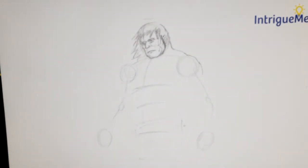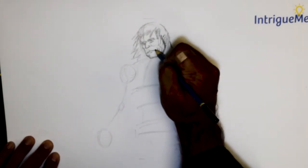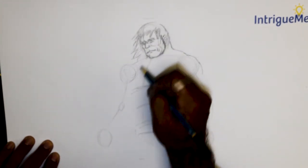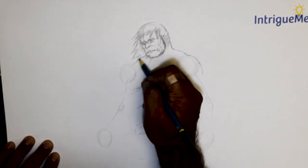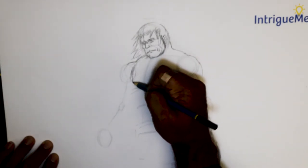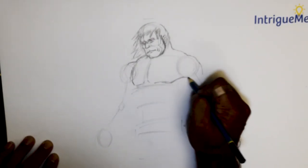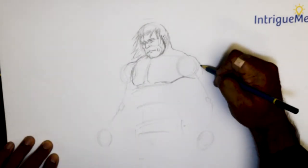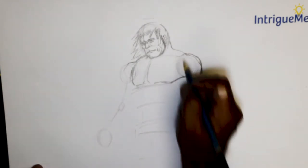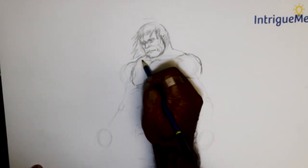Now this is where we go about adding the proportions that will really bring him out as He-Man. I'm going to put in that huge chest first. And as you see, if you google him — I changed the thickness of the shoulder there because I felt I had him not as bulky in that part.